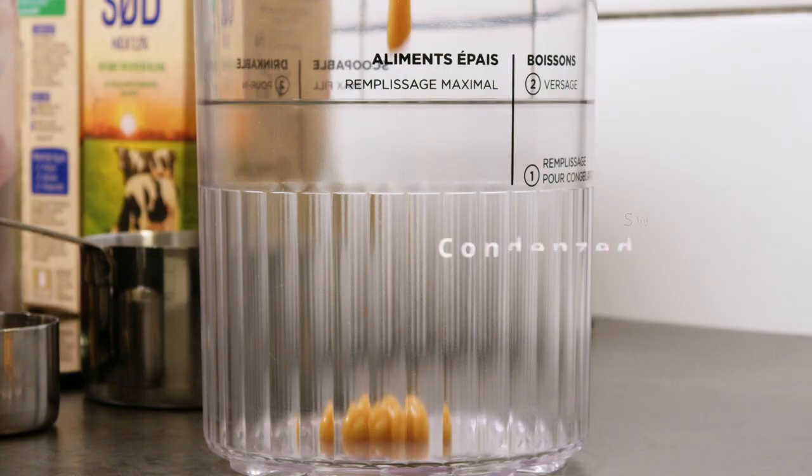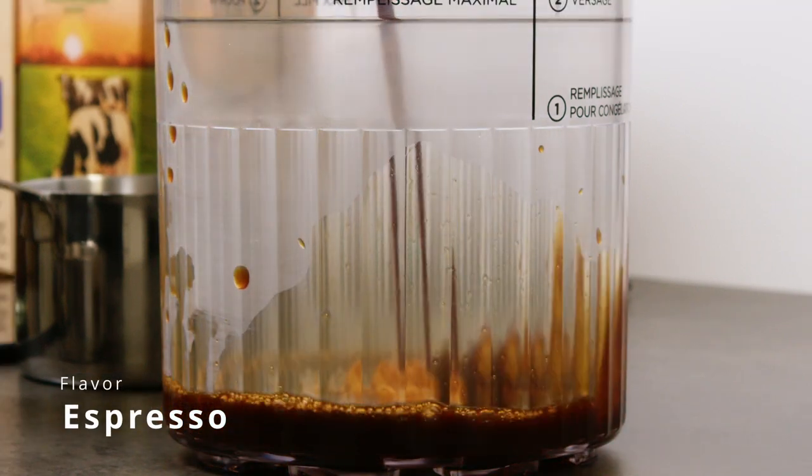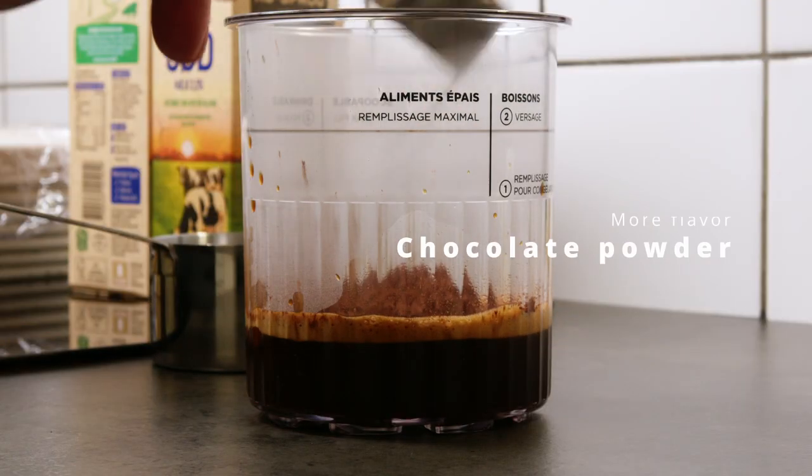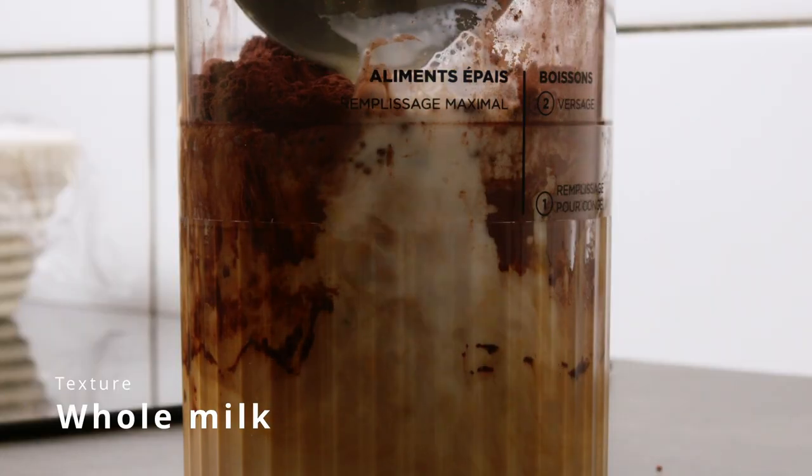It's no secret that I like a good espresso or latte, so I just had to try something with my new Ninja Creamy Deluxe. With some condensed milk, whole milk, cocoa beans, and fresh brewed espresso, I mixed it and froze it.